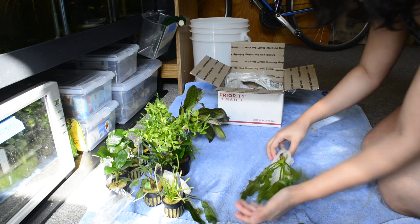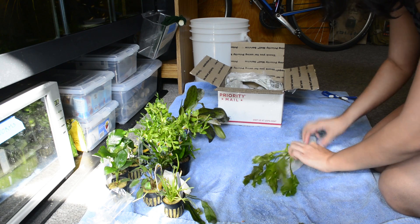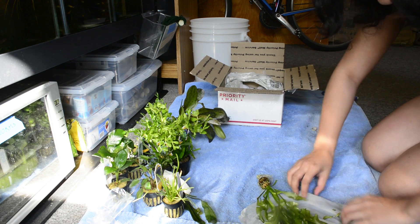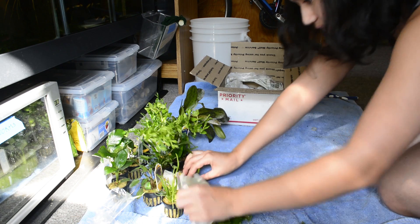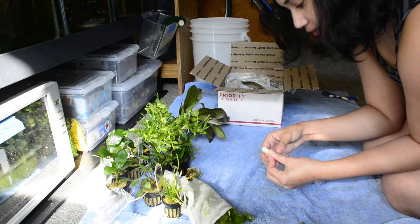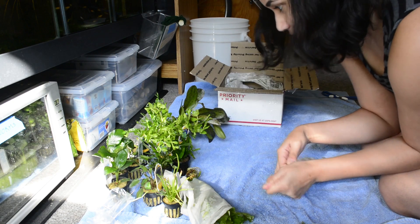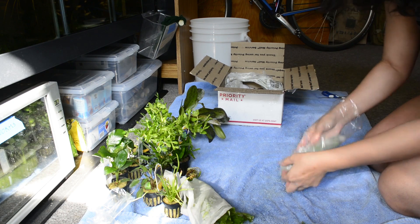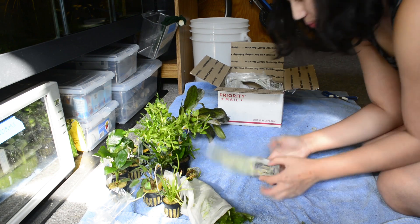I'm going to keep them covered up so they don't dry out — that's what I should have been doing this entire time. Guys, there's still more! All these plants are incredibly healthy too, by the way.